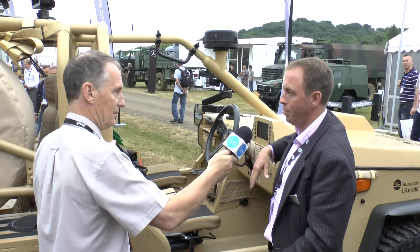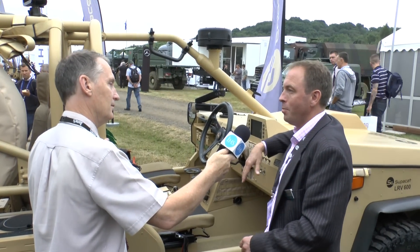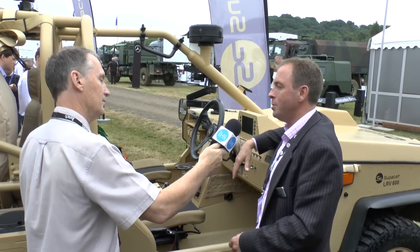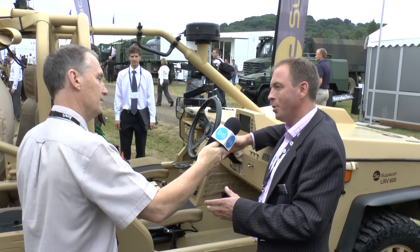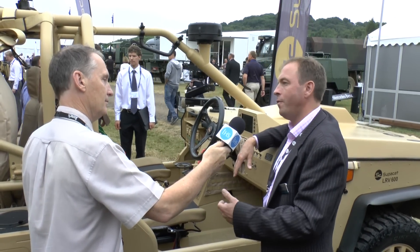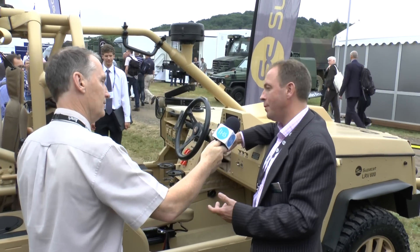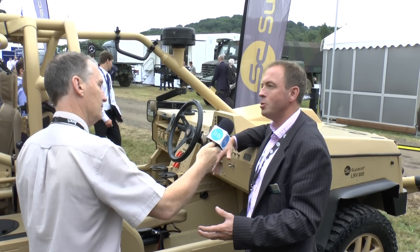Can you say anything about interest or trials? The most obvious initial point of contact for us in terms of potential sales is our existing customer base. We've got specialist forces across the globe that have bought the HMT. They've all got that capability gap for something a little bit smaller that complements it, so it's part of a fleet mix. But aside from those who are interested and have seen it, there are also more conventional forces globally that would need a vehicle in this category.